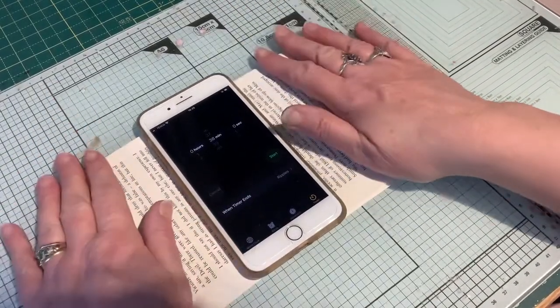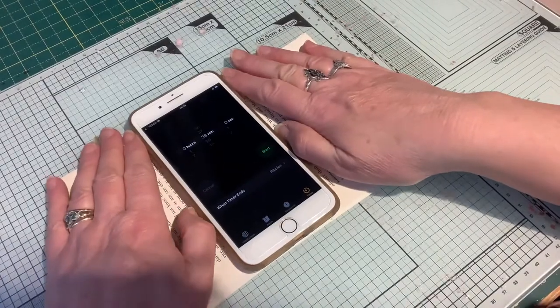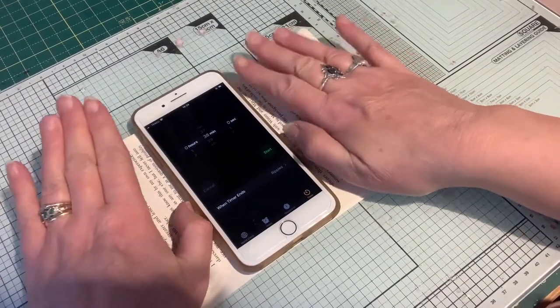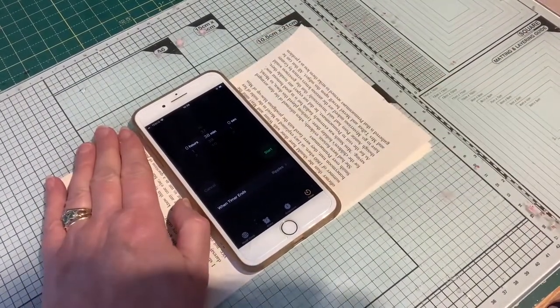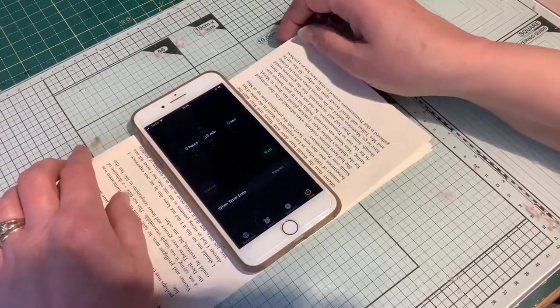Hi there, it's Lena from Lena's Crafty Corner. I'm back with Roxy's Weekly Challenge. We're on week 15, which is book page, file folder, journal spots.